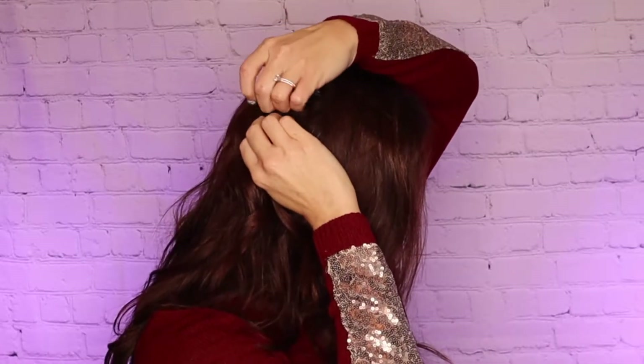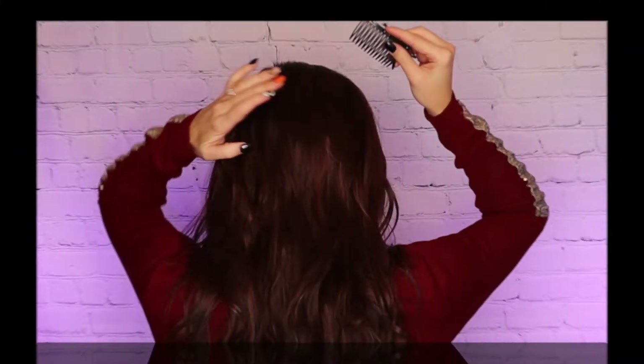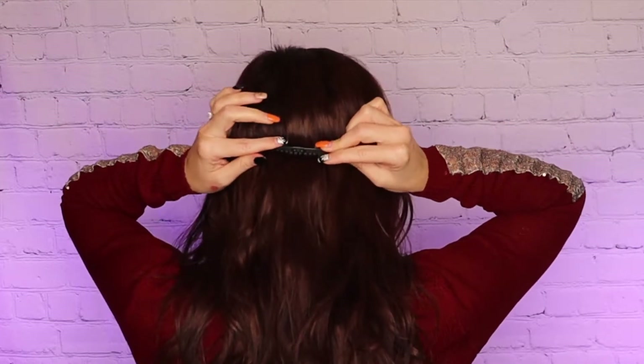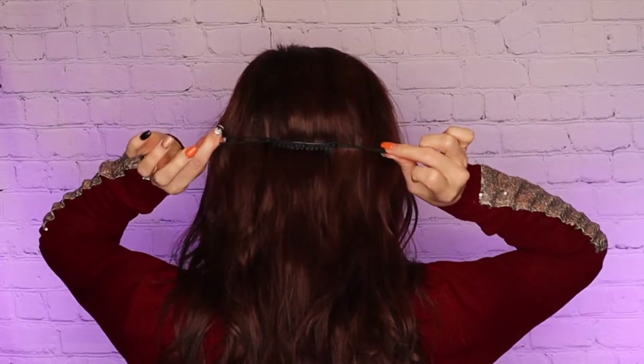Pull the section of hair with comb in place up and over your head to the opposite side and push the comb into hair. For the third look, using the Bandables comb with the double elastic this time, insert the comb into the back of the hair in the middle.